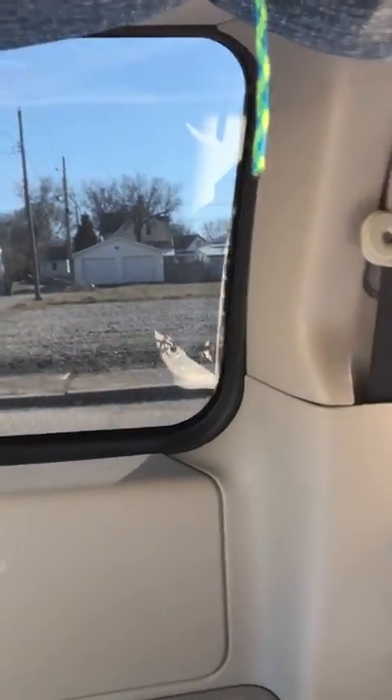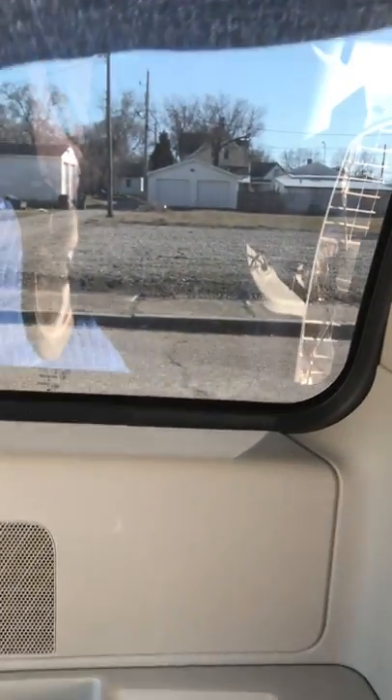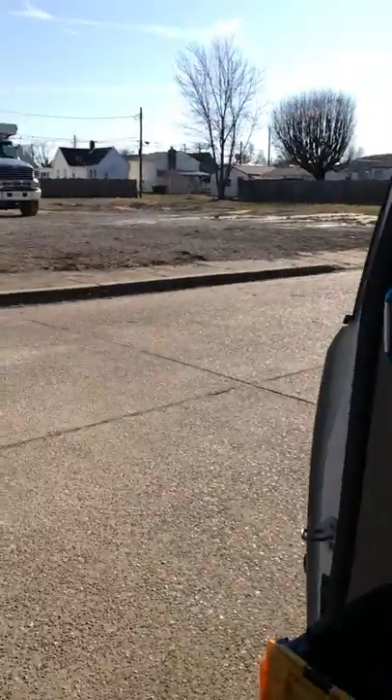I can sit on this toilet, but I still have to hunch over because my head is totally at the top of the vehicle. I have to come out of here for a minute because I can't stand up straight.